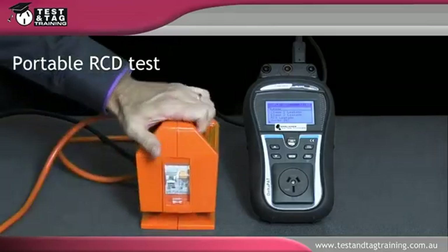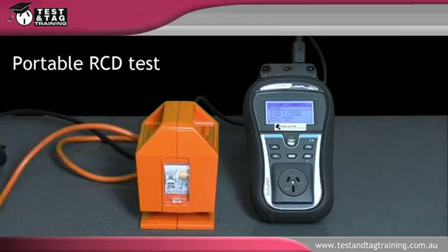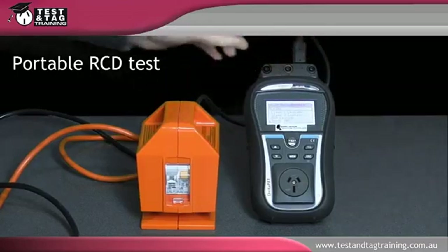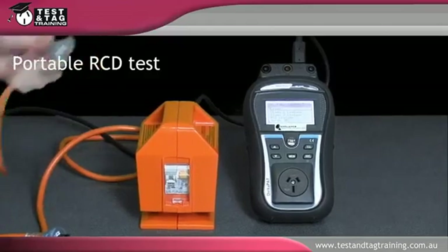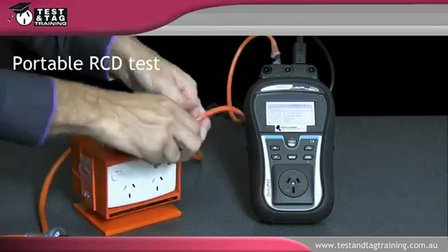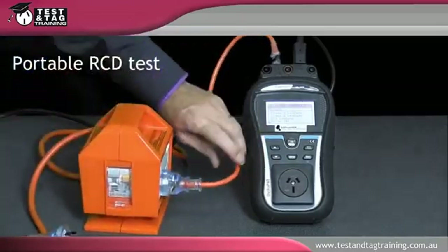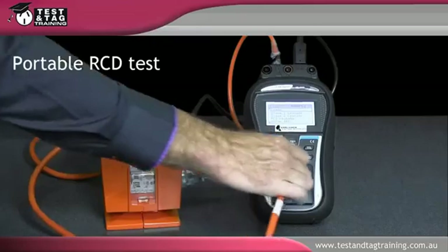Once the portable RCD has demonstrated a pass of the manual push button test, the electrical safety test can be run. Using an IEC test lead, connect the portable appliance tester IEC plug to the first socket of the portable RCD. Connect the 230 volt portable RCD plug to the 230 volt socket of the portable appliance tester.